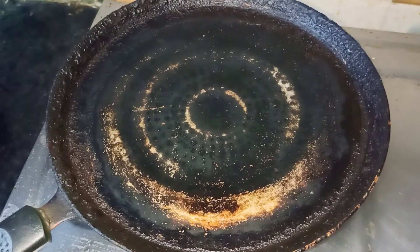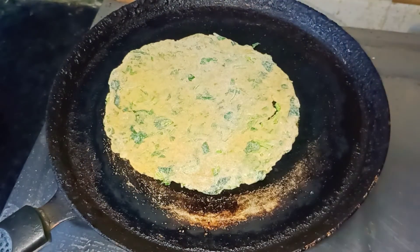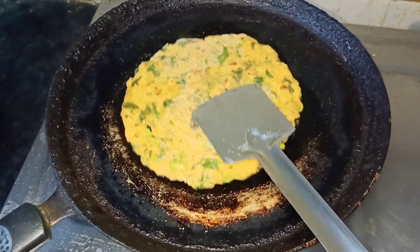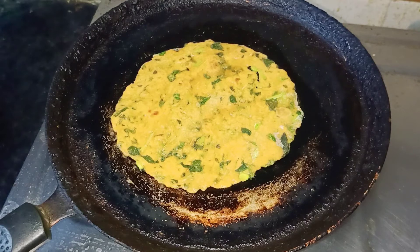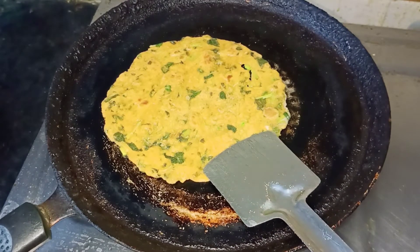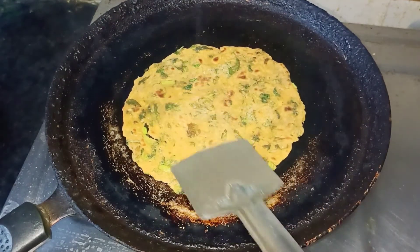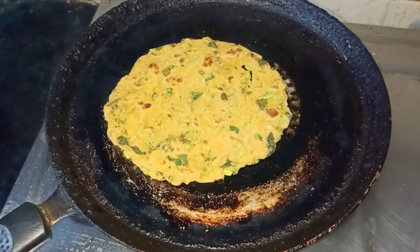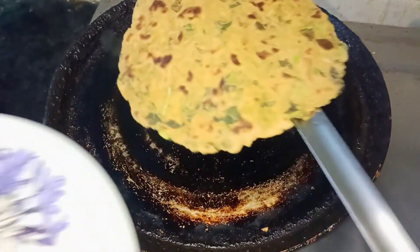I am going to prepare two of them in the pan. I am going to add one spoon of ghee. You can use oil in your place, but use just a little bit since you already added oil and curd to the dough.